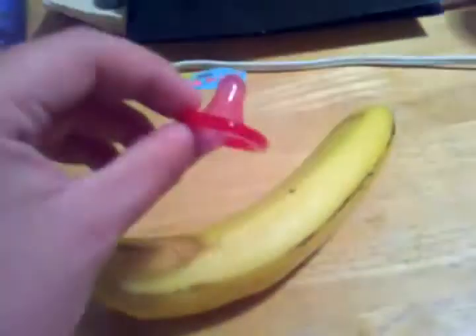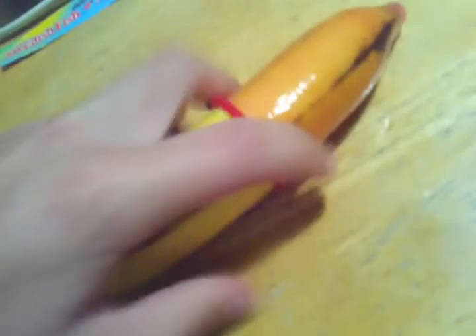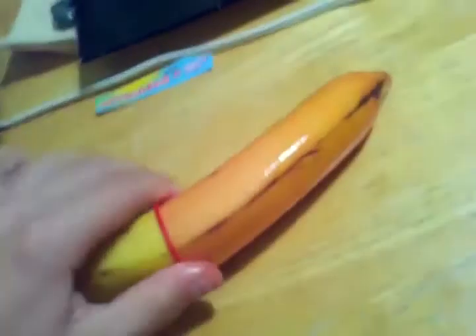A lot of people first unroll it then try to stick it on the penis — that's not good. What you want to do is take it at the tip. This part right here represents the penile canal. You're going to want to take the condom, put it on top of the penile canal, and then slowly roll it down like that. Make sure it's on firmly. And there we go.